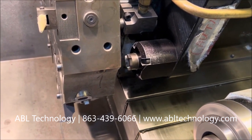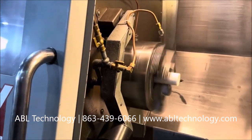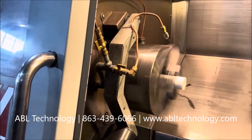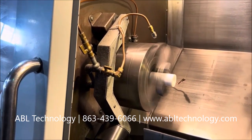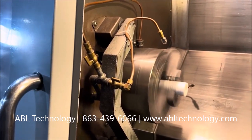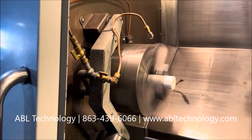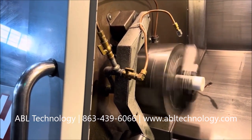Now we're going to the main spindle. We're going to get up to about 500, then 1,000, then 1,500, then back down, and we'll stop. We'll go the opposite direction.